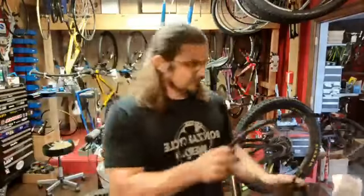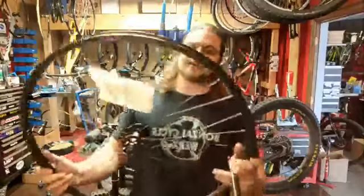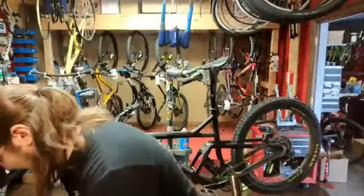So if your wheel is bent up, this isn't too bad. He actually had a spoke rip out when they went and rode Angel Fire. So we're going to rebuild that wheel.